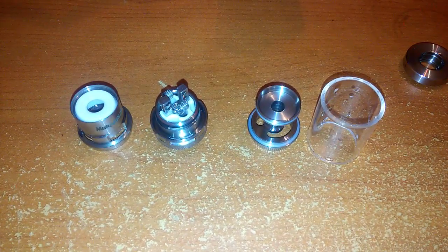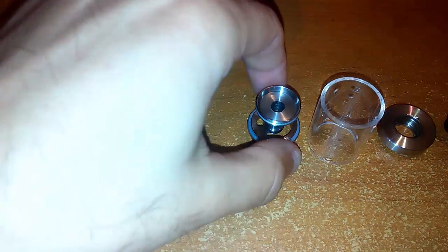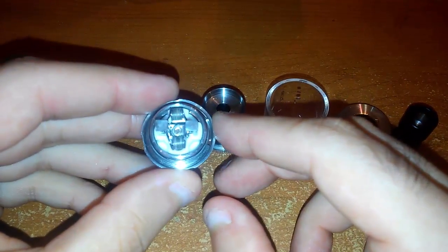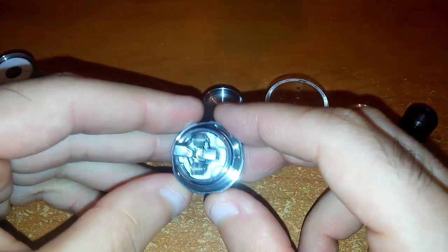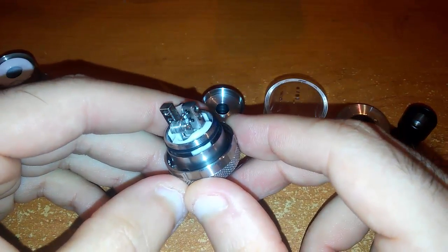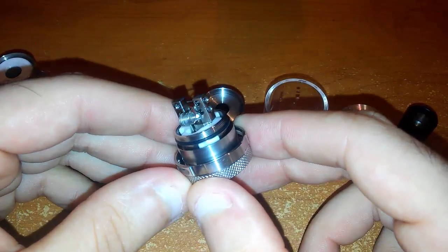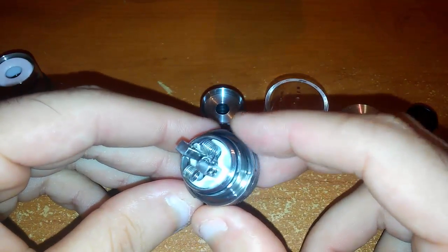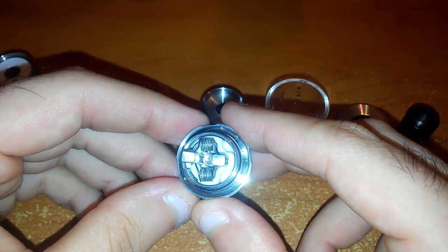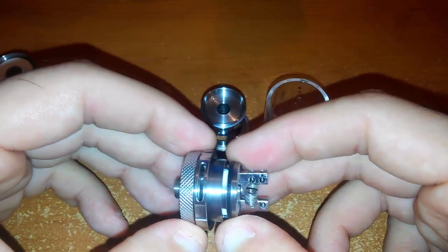Io ho già smontato tutto il Moradin — questi sono tutti i pezzi che lo compongono. Cominciamo dal deck, che è la parte più importante. Come potete notare, salta subito all'occhio la ceramica sotto le resistenze: è un atomizzatore da flavor chasing, non è da cloud, deck velocity.